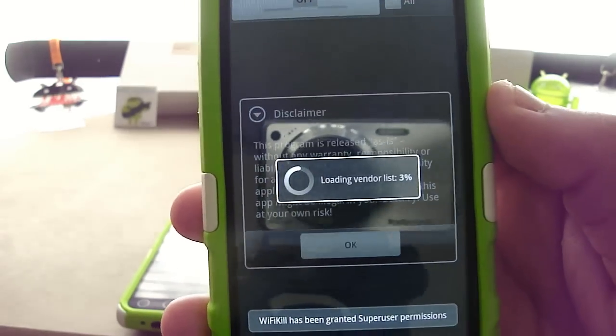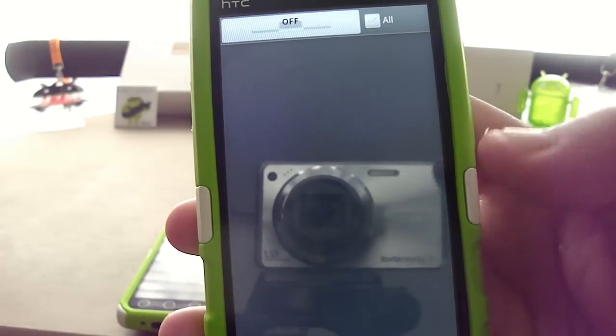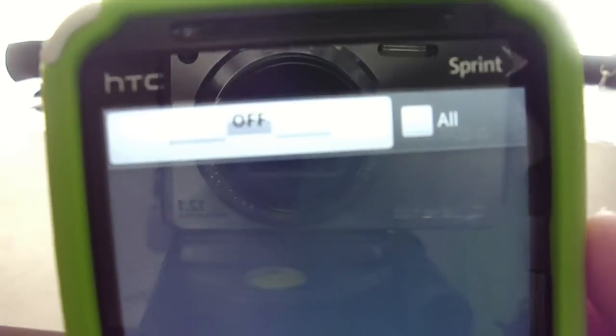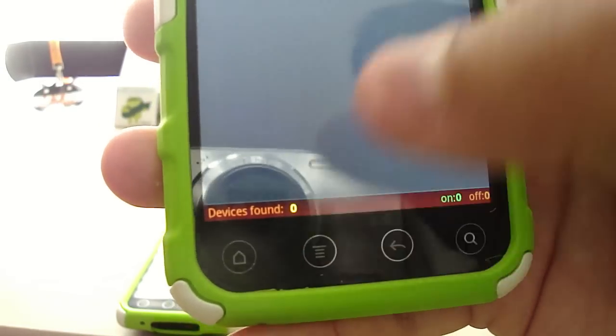I'm going to go ahead and click Allow here. There is a disclaimer — I'd encourage you to read it. I'm going to click OK, and again, very simple interface here: you're presented with an on and off toggle as well as a checkbox that says 'All.' At the bottom, a little display that says devices found and lists the number right there.